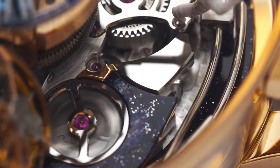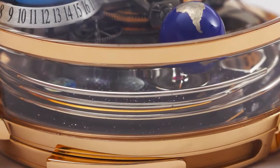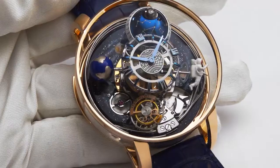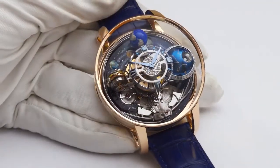For the first time ever in watchmaking, the circular minute repeater gongs are visible above the base plate. So when the minute repeater is actuated, you can admire the three hammers striking the gong circling around the movement.